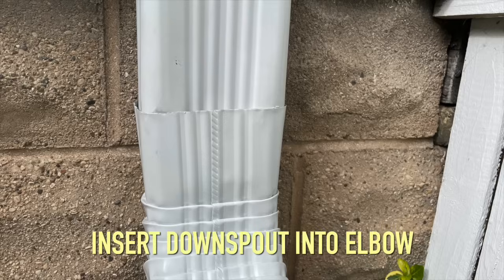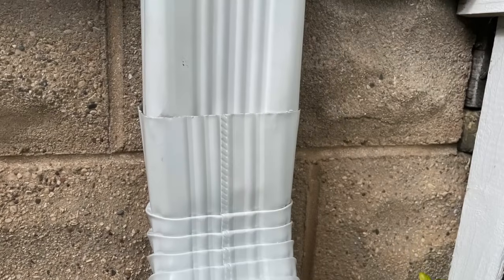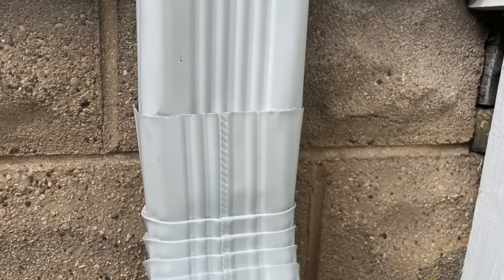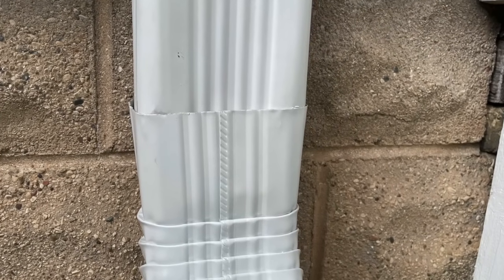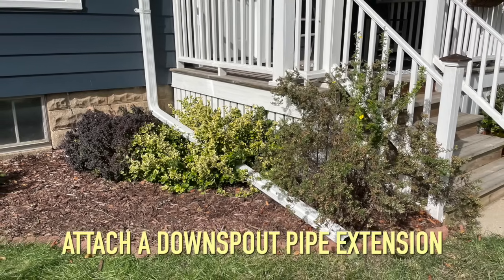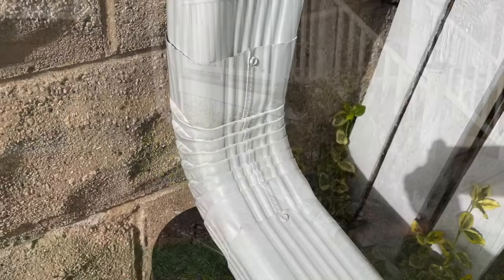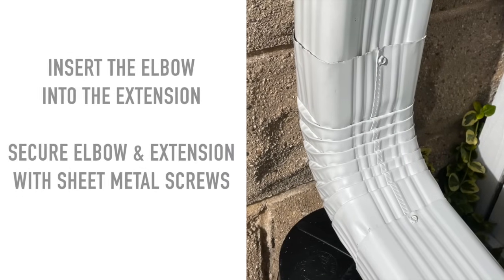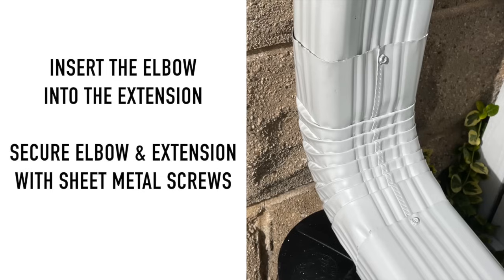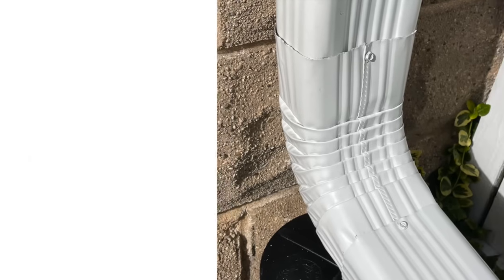Insert the downspout into the elbow. Use your pliers if you need to crimp the downspout to fit into the elbow. If you reverse this — putting the elbow into the downspout — you increase the risk of leaks. Attach a downspout pipe extension to carry water 6 to 10 feet away from the house and foundation. Also make sure to insert the elbow into the extension to prevent leaks. Once these are in place, secure the elbow and extension with sheet metal screws.